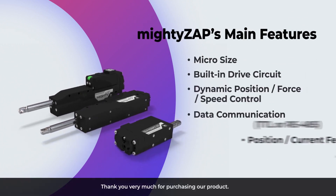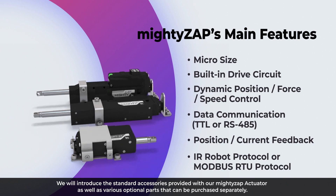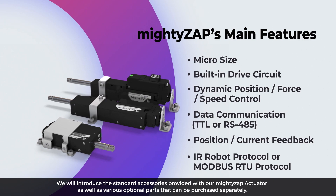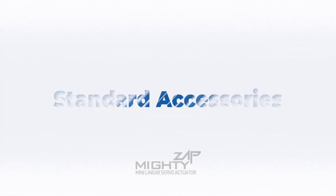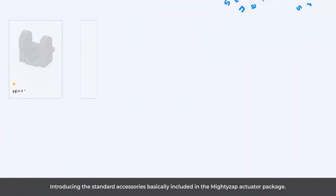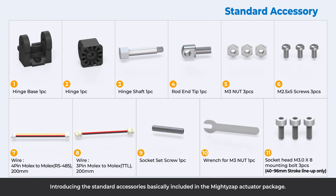Thank you very much for purchasing our product. We will introduce the standard accessories provided with our Mighty Zap actuator, as well as various optional parts that can be purchased separately. Introducing the standard accessories basically included in the Mighty Zap actuator package.